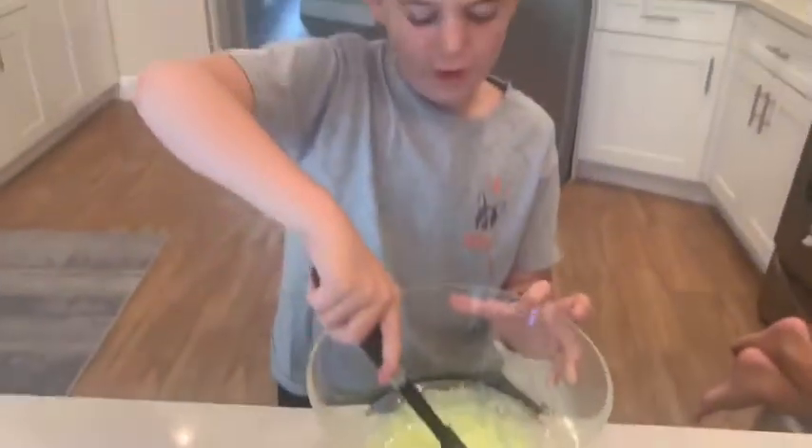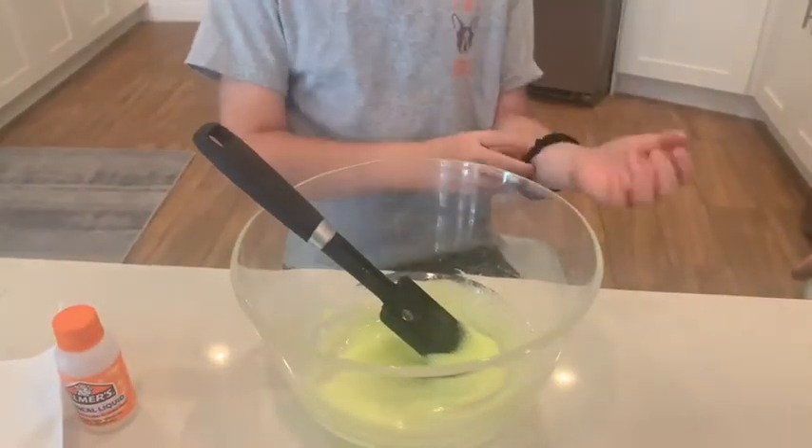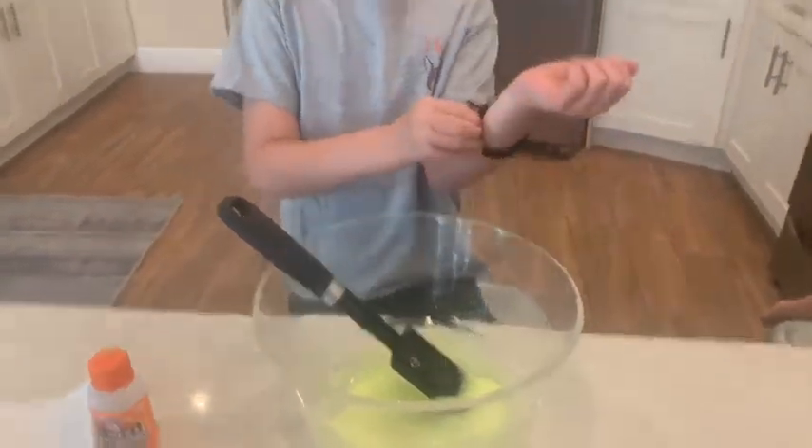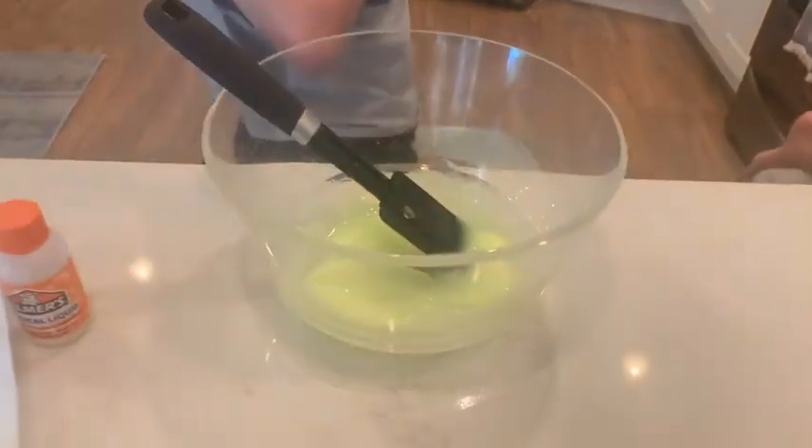Keep doing it. Do you want to use your hands yet? It says take the slime out and begin kneading it with both of your hands, and then go somewhere where it's dark to get it to glow. Knead it — two hands, squish it together.